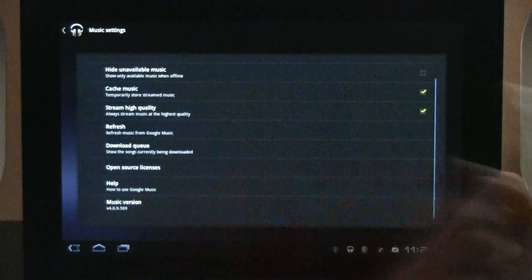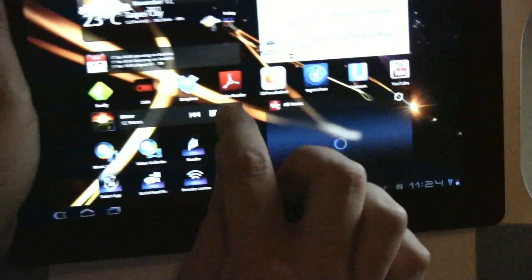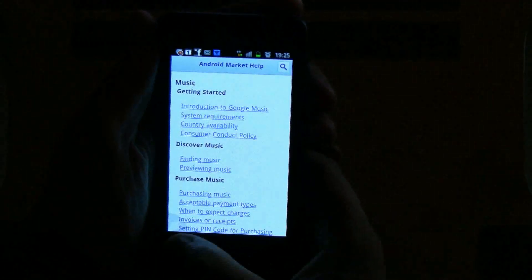There's also a download queue and a couple of open source licenses. It works very well, I really like it. Now let's also take a look at the smartphone version of it.